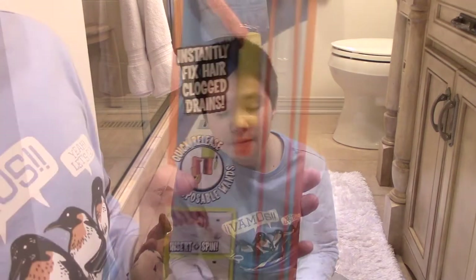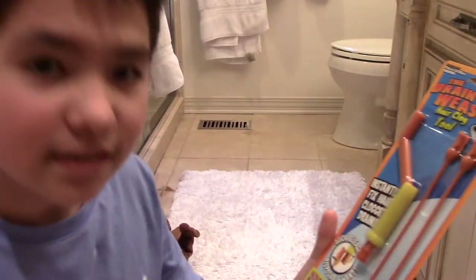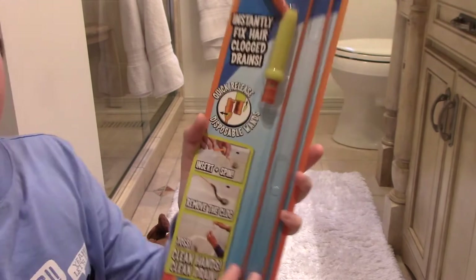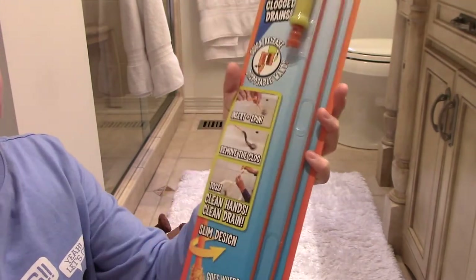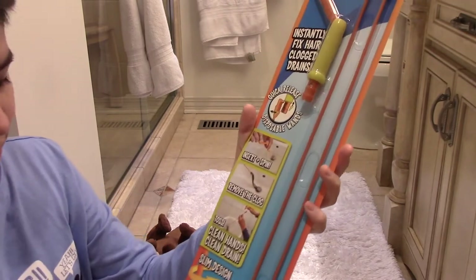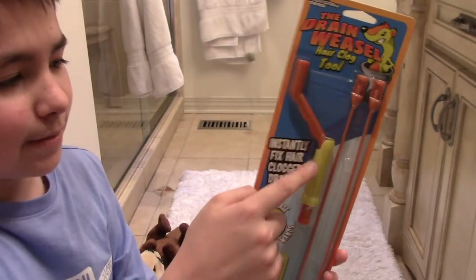Supposedly it somehow takes hair out of drains. I'm excited to try this out, so let's see what it says: 'Instantly fix hair clogged drains, quick release mechanism with disposable wands.' So I guess these things are disposable, but I feel like you could use them more than just once. This little thing seems cool. 'How it works: no drain disassembly' — ooh, this seems fun!